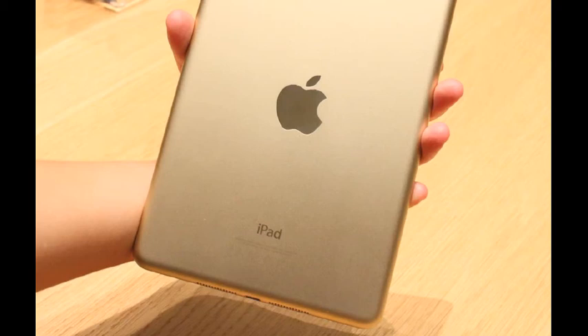It's essentially the iPad Mini 2, but with added Touch ID. Oh, and it comes in gold too, if that gets you excited. And to be fair, it does for a lot of people. But otherwise, there's nothing that marks this new tablet out from the one that launched to such fanfare last year.